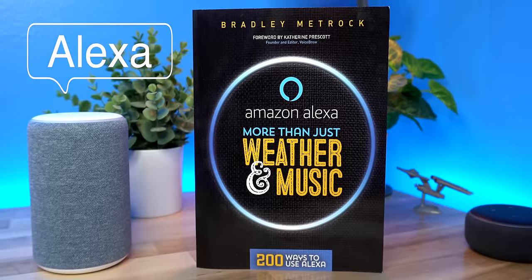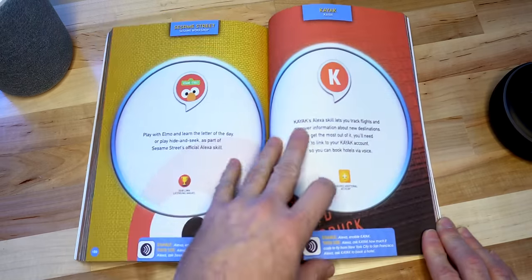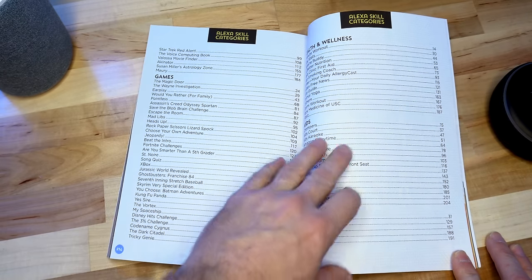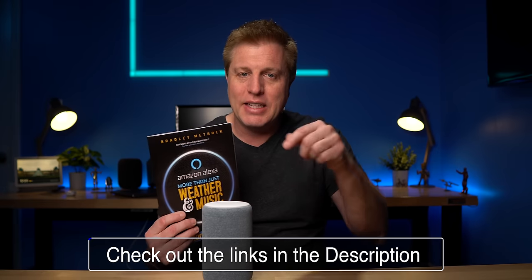To learn more about these features, check out the 2018 and 2019 Echo series in the description. This video's sponsor may be able to help you get more from your Echo — it is the book Amazon Alexa More Than Weather and Music. This book shows you 200 ways to use your Echo. It's a very visual book: each page shows you the name of a use, a brief summary of what it does, and the commands to use it. You can pick a page, learn something new, or go to the index in the back to find things by category. You can buy a physical copy on Amazon or get a digital copy from Apple using the links in the description.